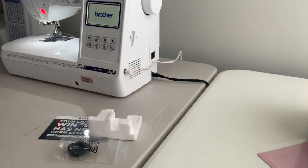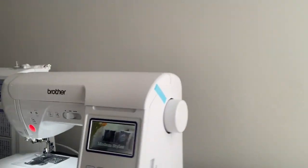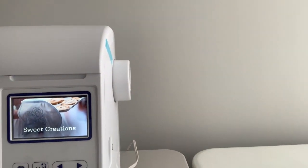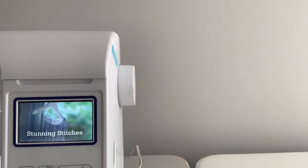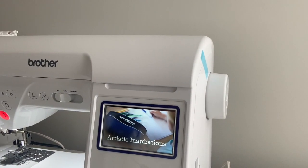This is nice. This is really nice. Oh look at that — look at that! I hope you see it. That's like watching a movie. Oh my goodness, this is really nice. I'm impressed. So far, I am impressed with this machine.